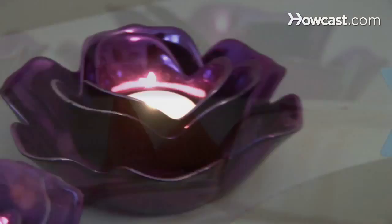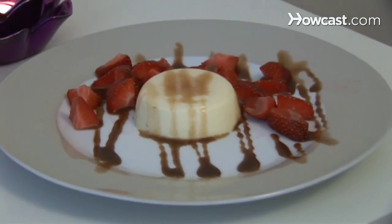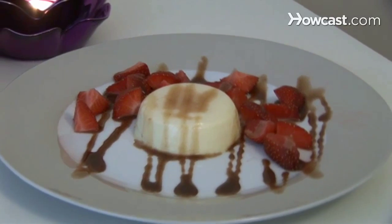How to Make Panna Cotta. This popular Italian dessert is striking and elegant, yet very easy to make. Try it the next time you have dinner guests.